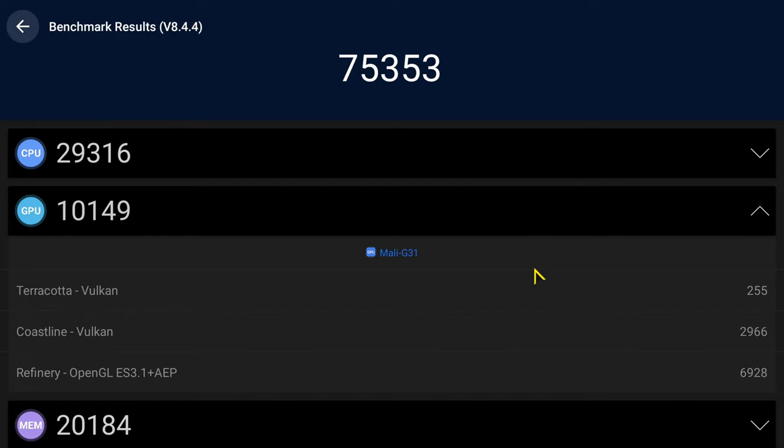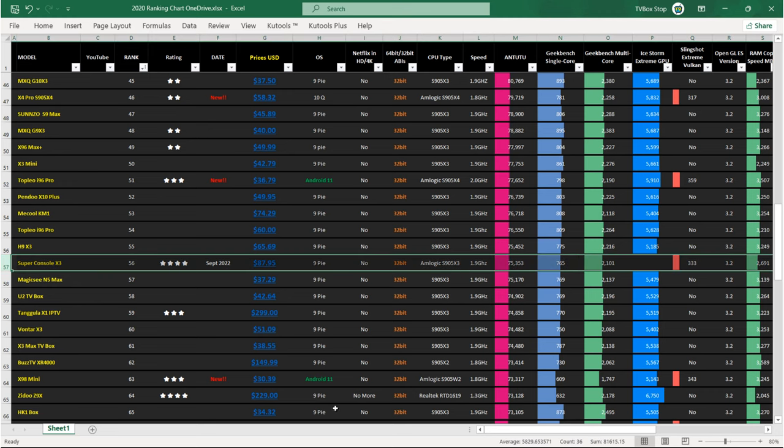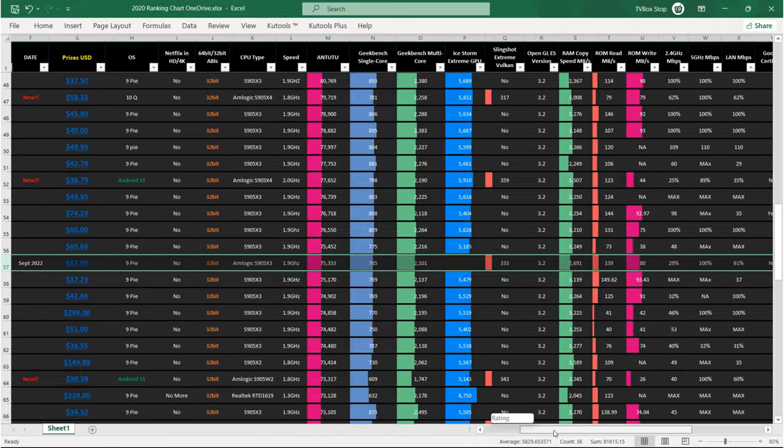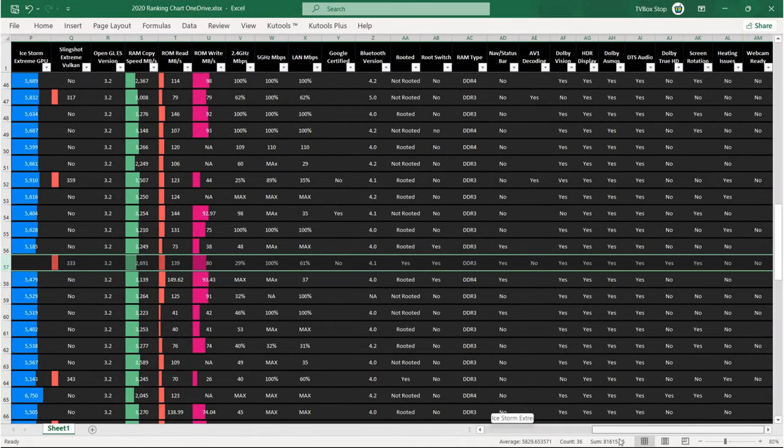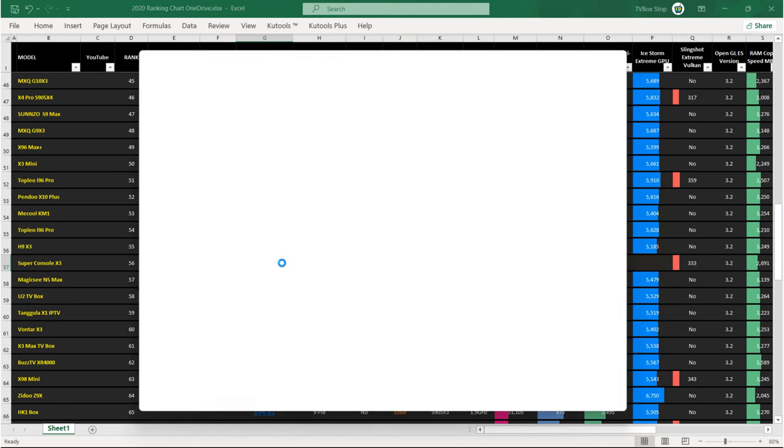After entering the scores on my rankings chart, the Super Console X3 is at position 56 in reference to its Antutu benchmark score. To review its placement you can view this chart on my blog where you can compare various benchmarks and features. I also provide price comparison links — see the link in the description below this video.